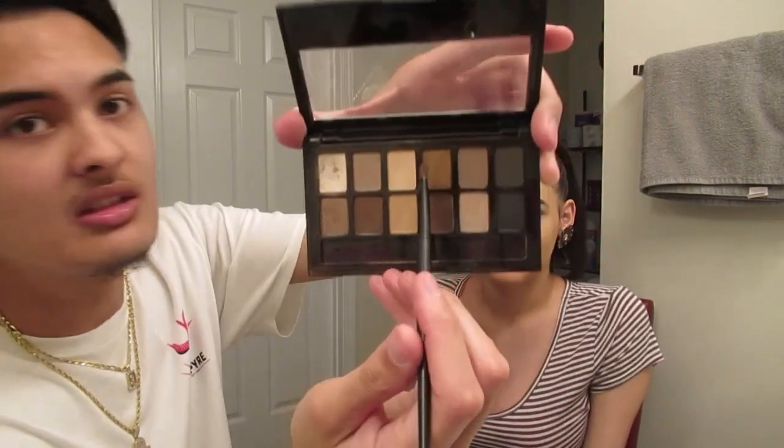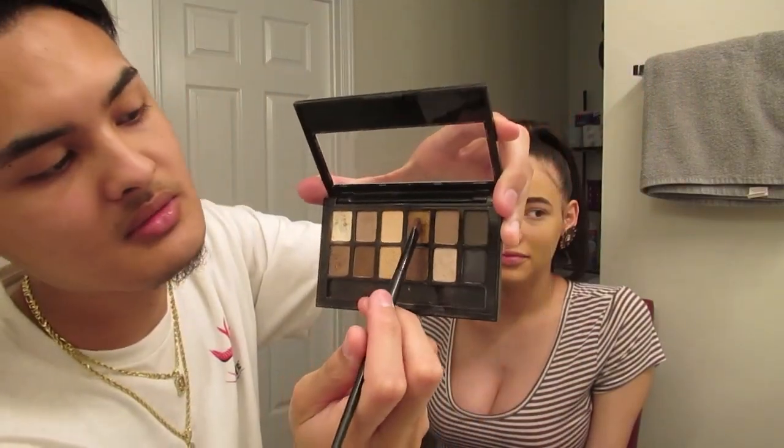What? No, you gotta do the eyeshadow first. All right, so I think I'm gonna go with this color right here — if you guys can see that. I don't know what that is, but here we go.